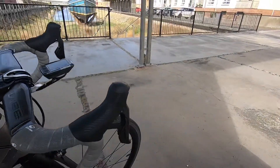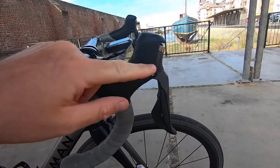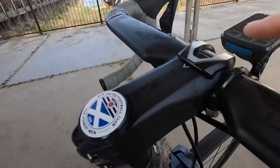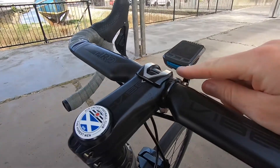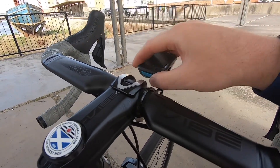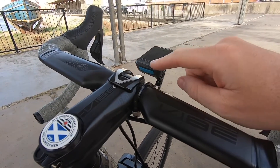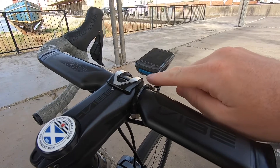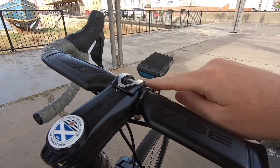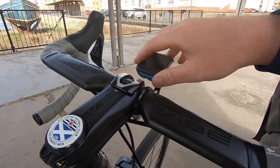But the biggest problem I had was here — this part was always loose. I actually had a similar problem with my Wahoo Elemnt Bolt. The rubber gasket to seal the USB port just wasn't sitting. I got it on eBay and it wouldn't really shut. So what I did was put a little bit of double-sided tape up here, and it's held it perfectly.